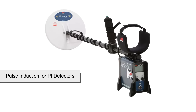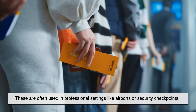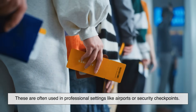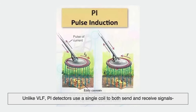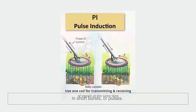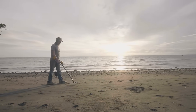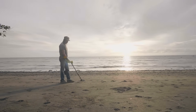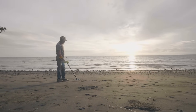Then there's pulse induction, or PI detectors. These are often used in professional settings like airports or security checkpoints. Unlike VLF, PI detectors use a single coil to both send and receive signals in short bursts, or pulses. They're great for detecting deep metals and work well in highly mineralized soil, like wet sand. The trade-off? They're not as good at identifying what kind of metal they've found.